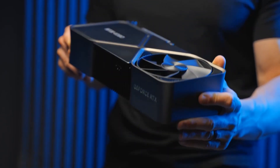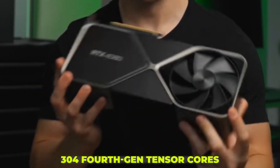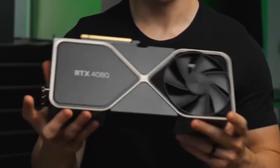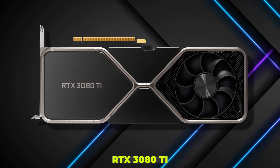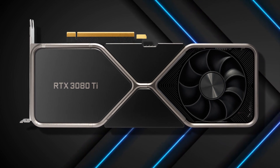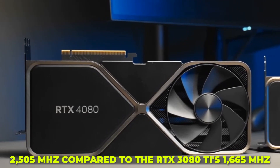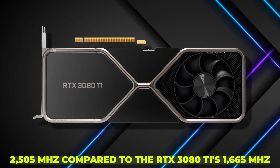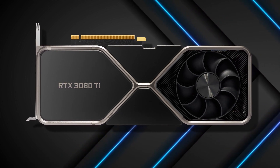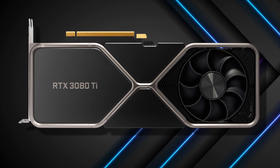The RTX 4080 features 9,728 CUDA cores, down from 10,240, along with 304 4th Gen Tensor Cores versus 32 3rd Gen, and 76 3rd Gen RT Cores compared to 82 on the RTX 3080 Ti. In other words, it has somewhat fewer cores overall, but they are newer. However, the 4080 has a boost clock speed of 2,505 MHz compared to the RTX 3080 Ti's 1,665 MHz, as well as 16GB of GDDR6X VRAM as opposed to 12GB on its 30 series predecessor, so the lower core count shouldn't be concerning.